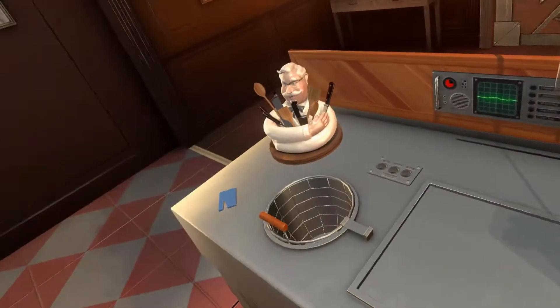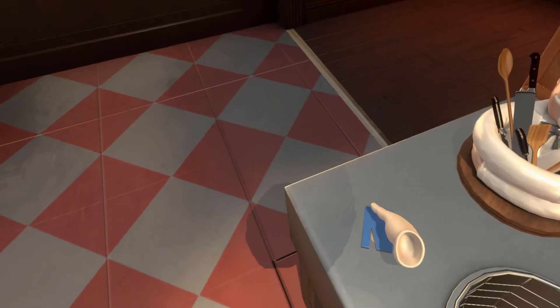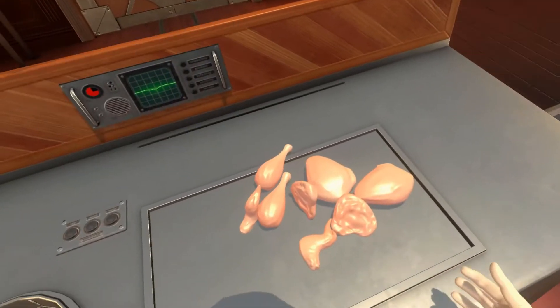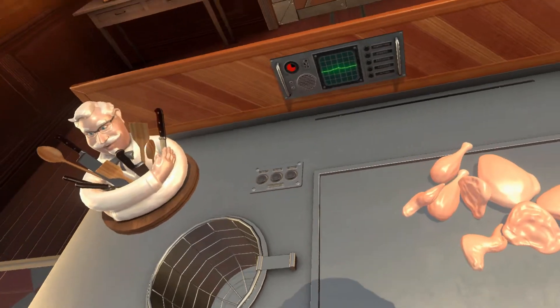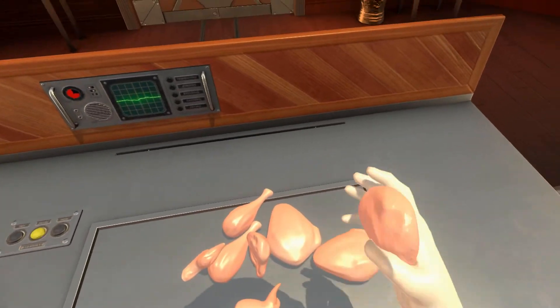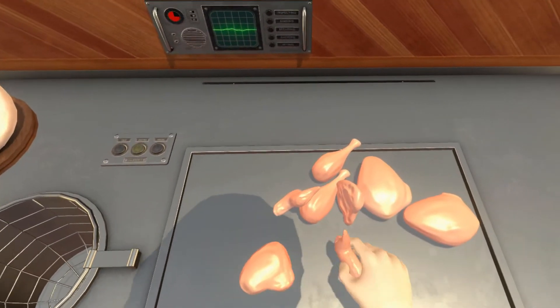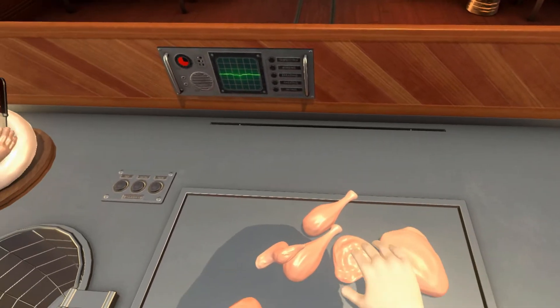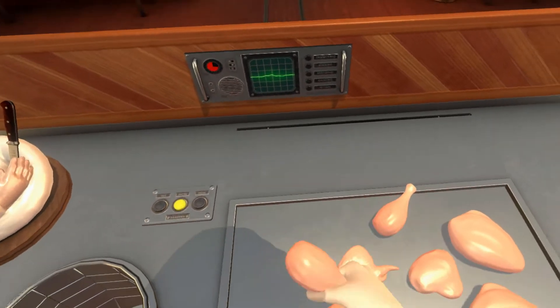Hey, what's that blue thing there? I wonder. Could that open the bag of chicken? That's funny. Alright. It sure looks like some chicken. You sure are good at inspecting chicken. Oh, thank you. I do try.